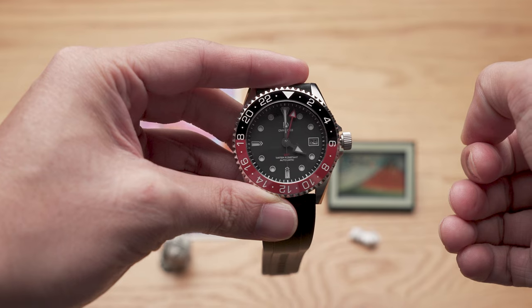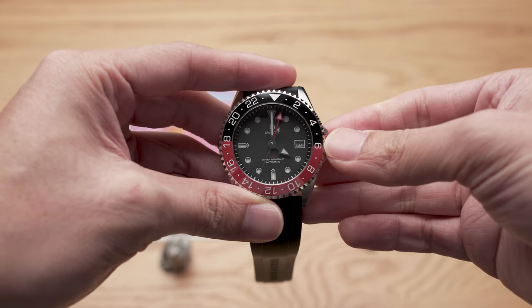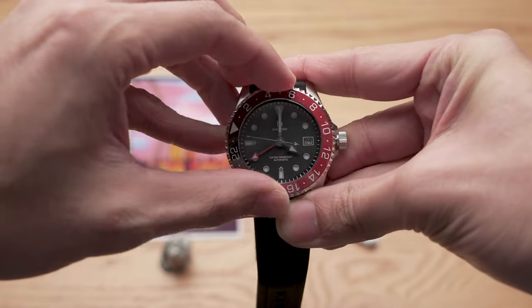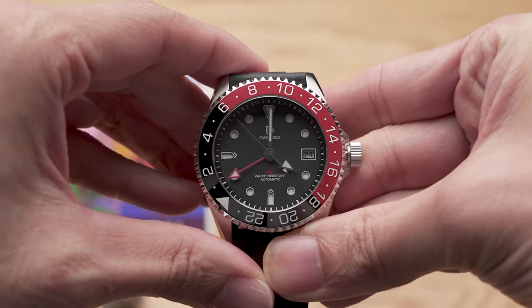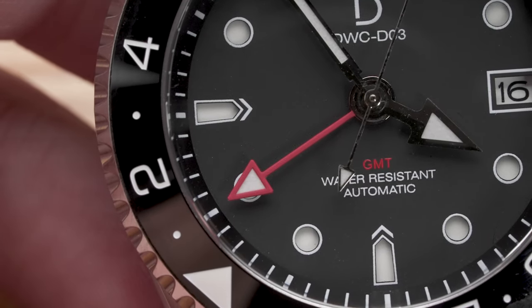The second way to track foreign time is done with the bezel. We'll start again with both hands in the same time zone, then turn the bezel instead. We want to set it to plus 9 hours ahead, so we'll turn the bezel so that plus 9 lands on the triangle at the top. You'll see that we land at the same conclusion: 1 AM in Tokyo.